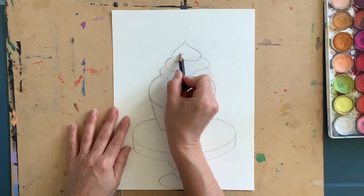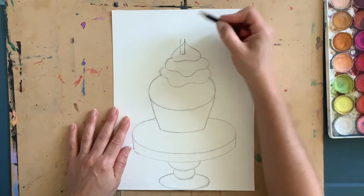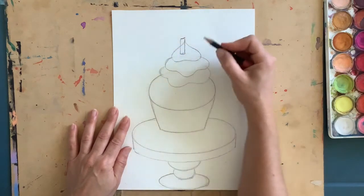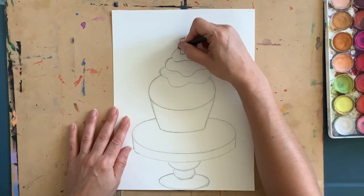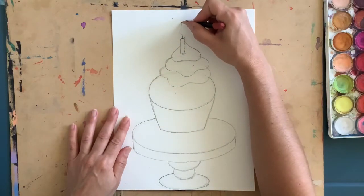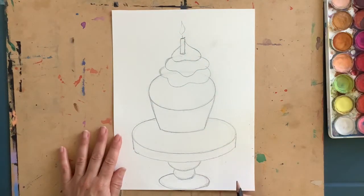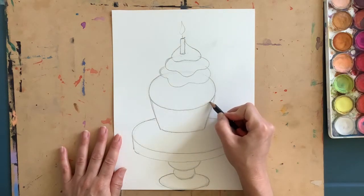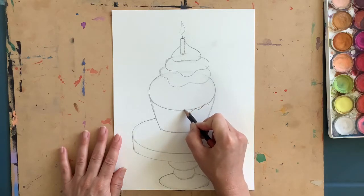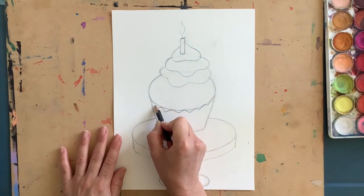Right in the center I'm going to draw a candle coming right out of my frosting. I'm going to do a curved shape — curved at the bottom, curved at the top, nice straight edges — and erase on the inside, then draw a little candle wick. Really lightly put in a nice flame at the top so it looks like my candle is lit. Then I'm going to draw a really light zigzag going right along my oval, staying pretty close to it.